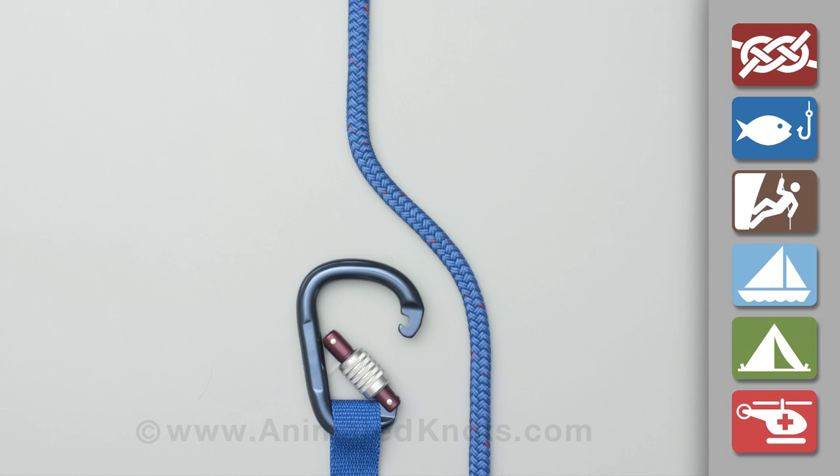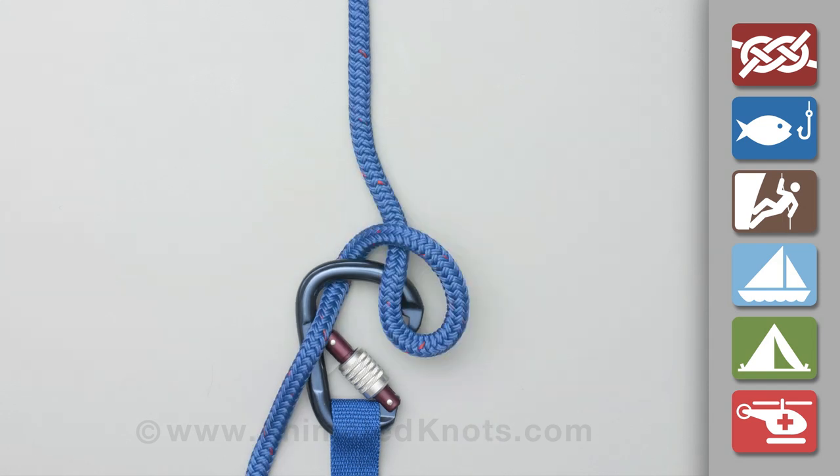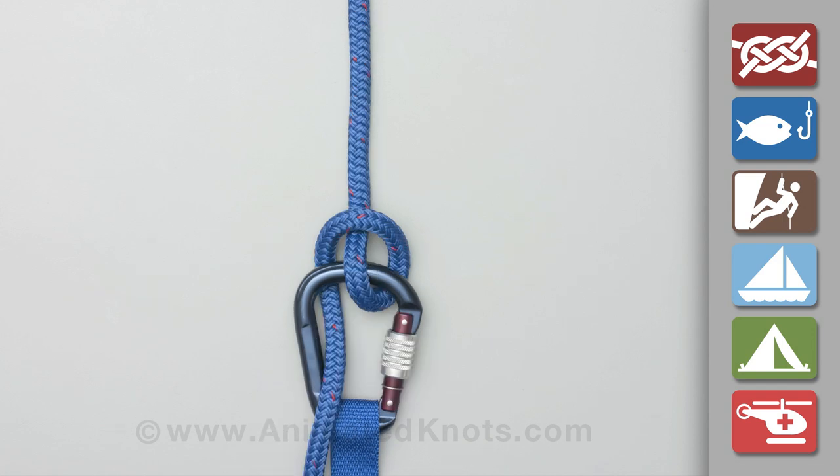Pass the rope into the carabiner. Twist the rope above into a loop and hook it back onto the carabiner to take the load. This is the Munter, and tying it by this method keeps the rope away from the lock on the carabiner.